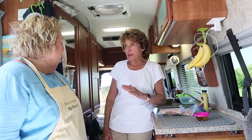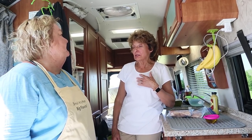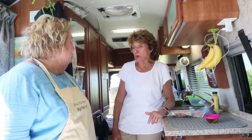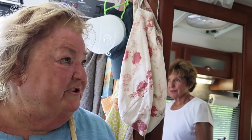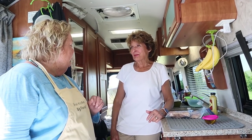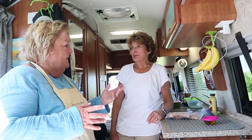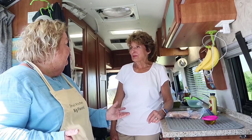Mary Jane, the question that we get more than any other is how do I use my convection oven? I've got to confess, even myself, I just don't use it the way I should. I get that question all the time. Just at this gathering, I've had three or four people ask me about the convection oven. They say we love the recipes, but we're not that familiar with convection. So let's make a convection dinner and document it.